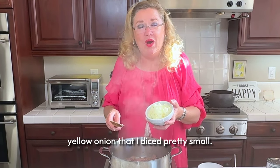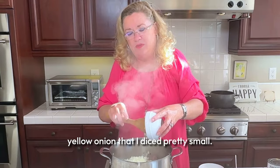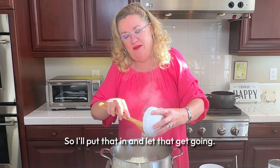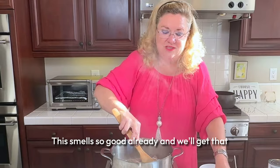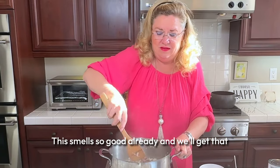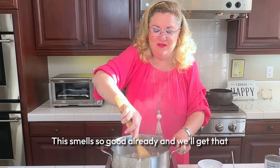I have about a half of a yellow onion that I diced pretty small, so I'll put that in and let that get going. Oh my gosh, it smells so good already, and we'll get that sauteing.